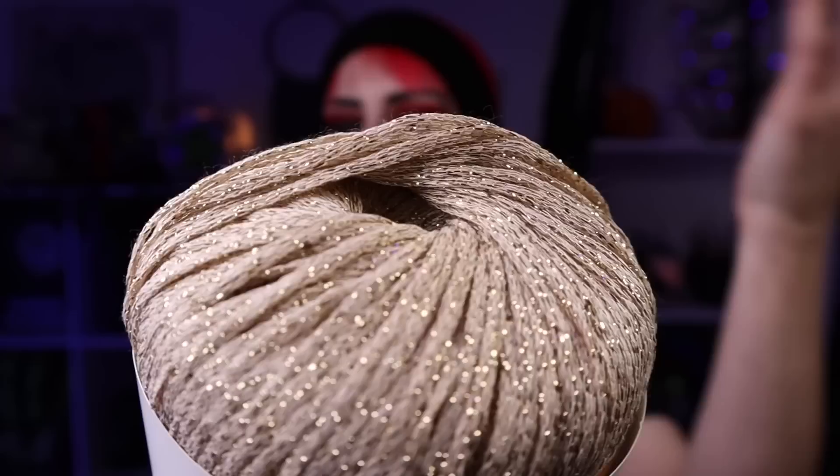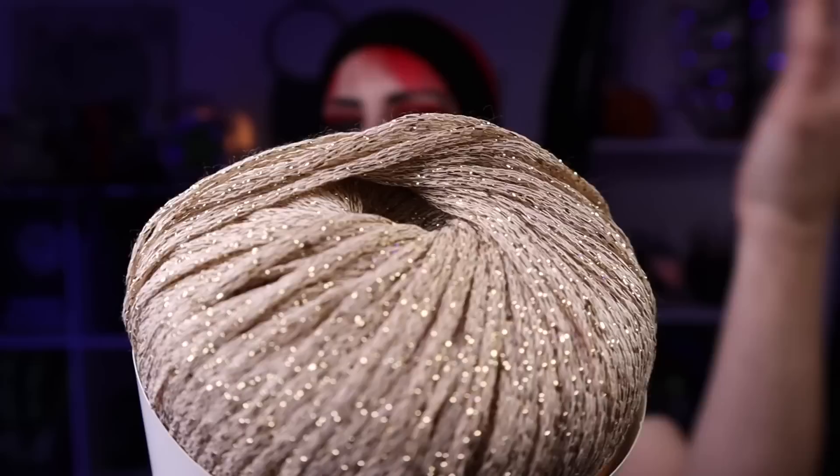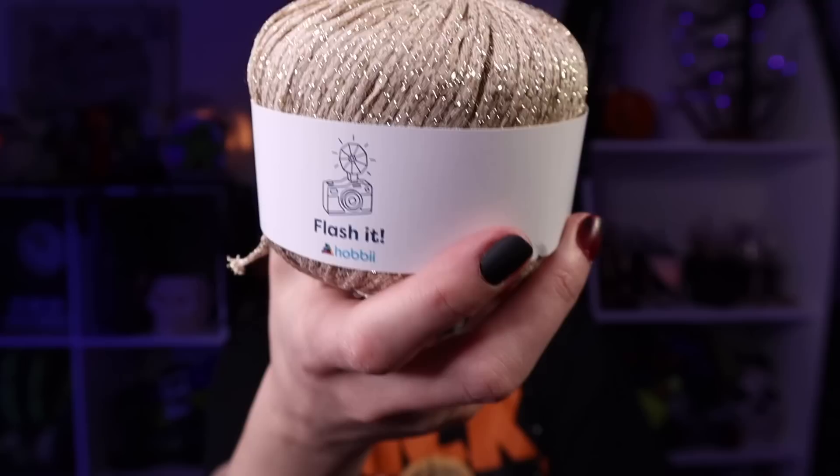I did end up working the Flash It up a little bit - it wasn't super fun to work up just because of the sensory for me. I knew that going into it though since I got it specifically for accessories, so I'm never going to wear it directly on my skin. It wasn't terrible to crochet with, so in small increments I'm still going to love it. As for the cotton, I've used this before and have an entire wall full of just this line from Hobie, so I knew I'd love it.